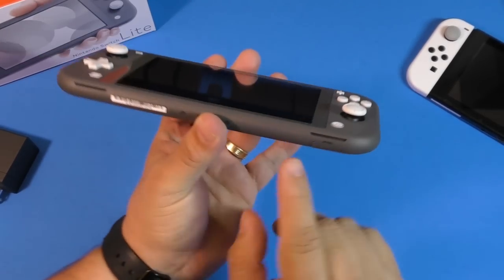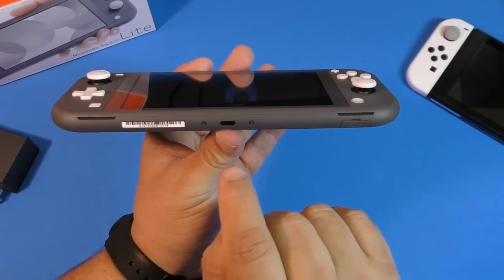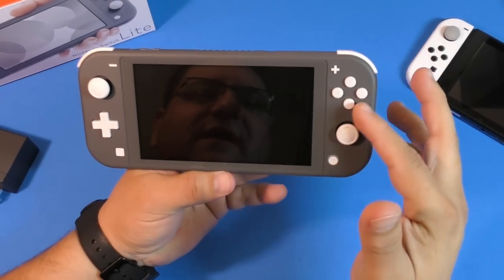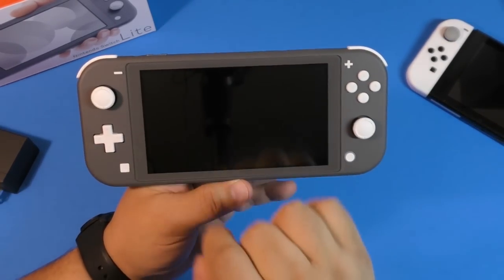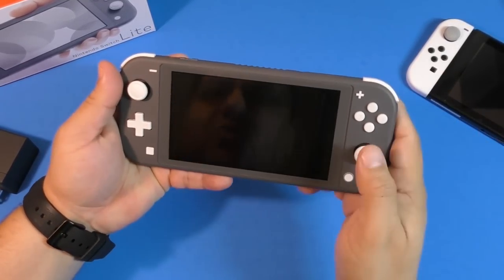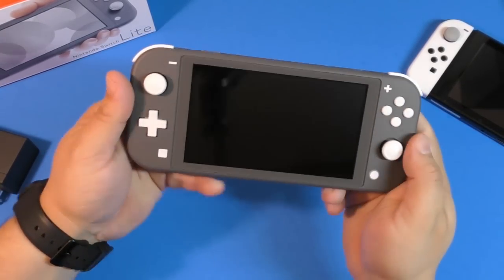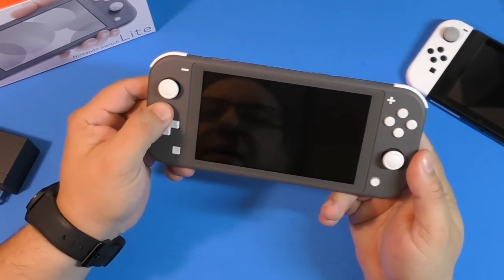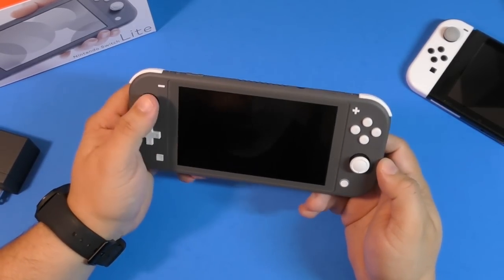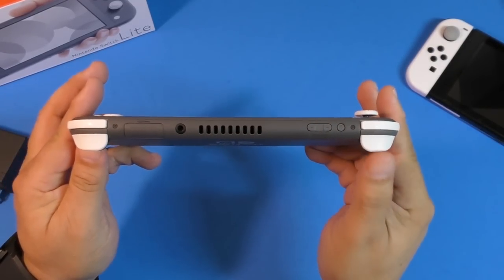There you go, it snaps in. Here you got the speakers on both sides, and you got the USB-C port which only works for charging — it does not do video out, which kind of sucks. In the front you got the normal buttons, the plus and minus buttons, the thumbsticks — they feel really good, similar to the original Joy-Cons. Here you got the home button, the capture button, and now you have a real d-pad, which honestly feels tiny.